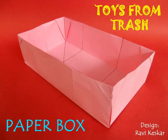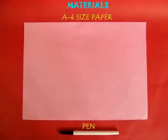You can make a very beautiful box using A4 size xerox papers. This is an A4 size paper.